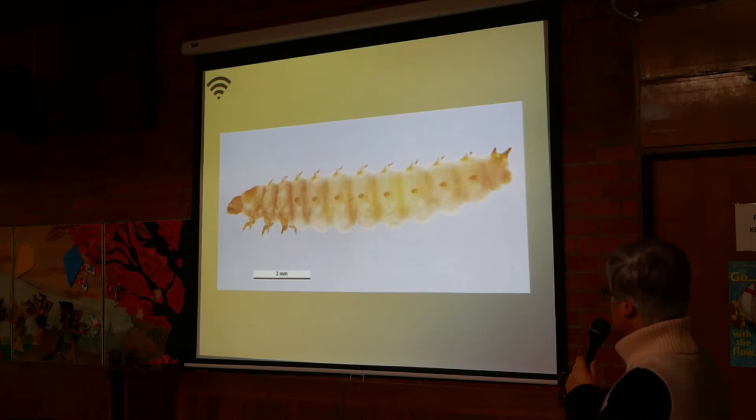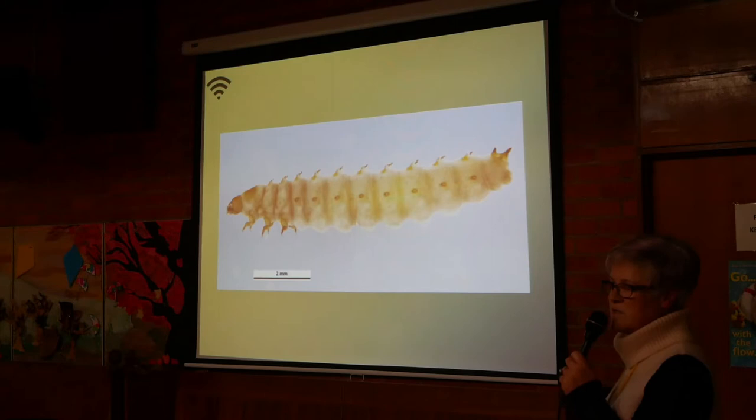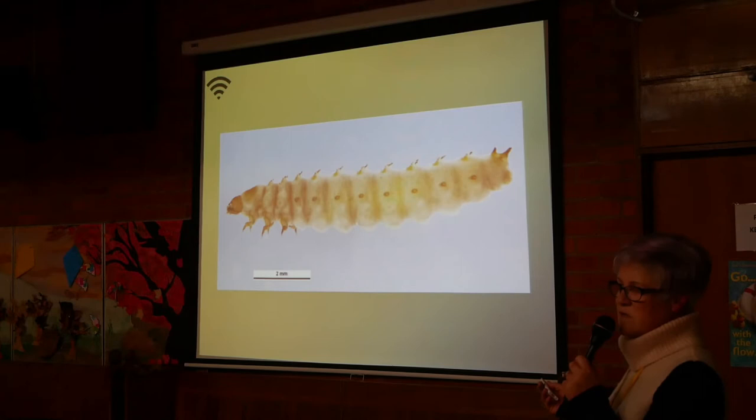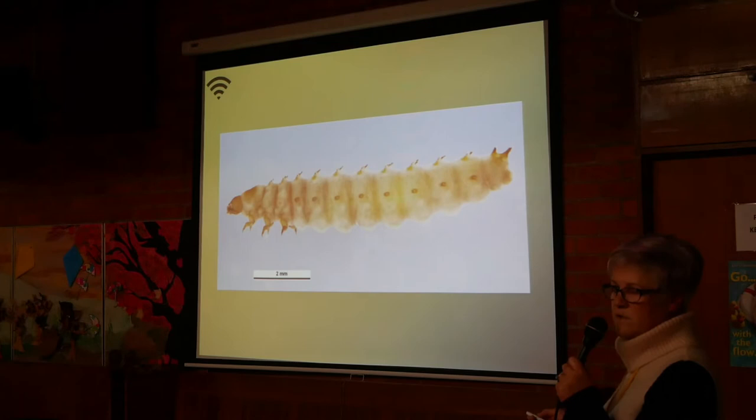Here's one up close — you can see the six legs at the front. They look very similar to a wax moth grub, and in the soil it's hard to tell the difference. Pretty much the only way you can tell the difference is the damage they leave behind: small hive beetle larvae leave a wet, gooey mess, whereas wax moth leaves a dry webbing. That's the key difference.